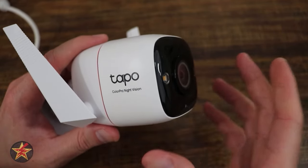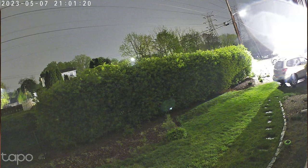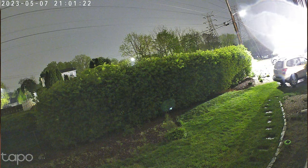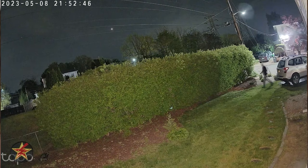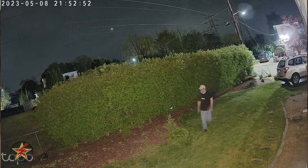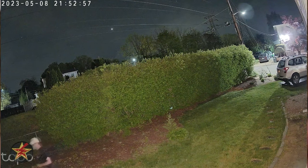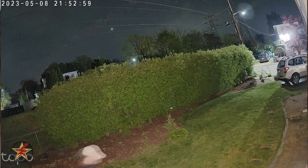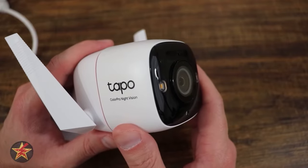The colored night vision is impressive. One of the big things that happens with night vision — whether colored or IR — is ghosting, where you see a shadow of a moving object. This camera has the least amount of ghosting I've ever seen in a camera's night vision — it's almost non-existent. When moving very quickly through frame there was a little bit, but I was super impressed with how the video came out.